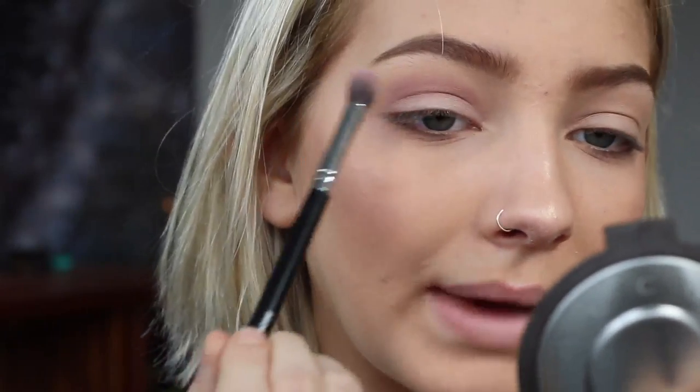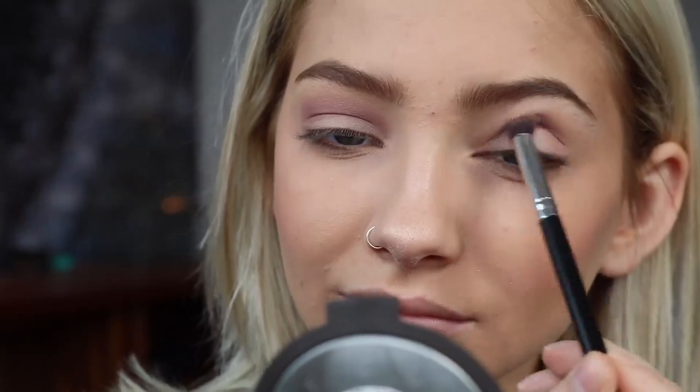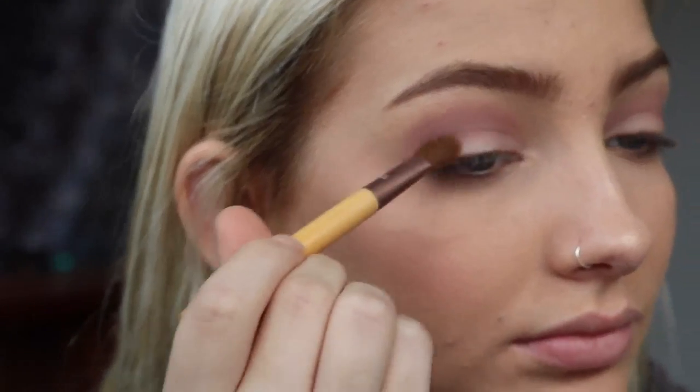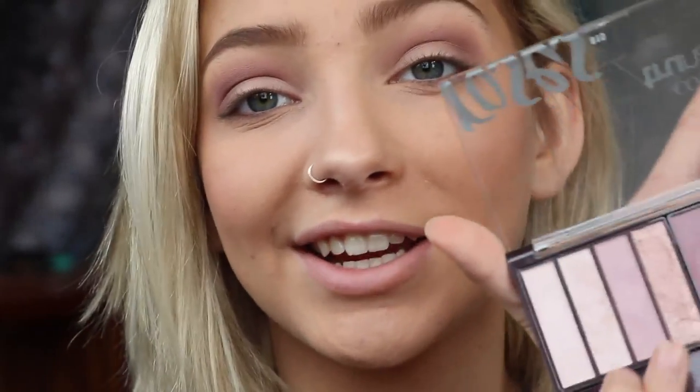Just lightly swipe back and forth. Then I'm going to take a little brush that sits at an angle and take this color right here, and put that on the outer corner of my lid. Then I'm going to go back with that fluffy brush and just blend so that we don't have any harsh lines. Now I'm going to go in and take this golden color — the prettiest one in the palette, in my opinion. I love goldens. I'm going to use my finger for this because I'm putting it on my lid.